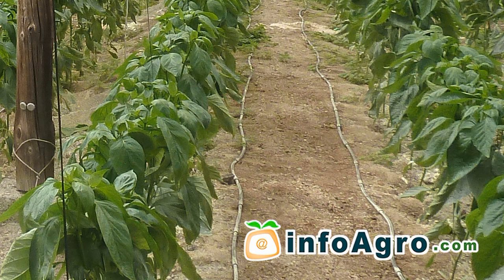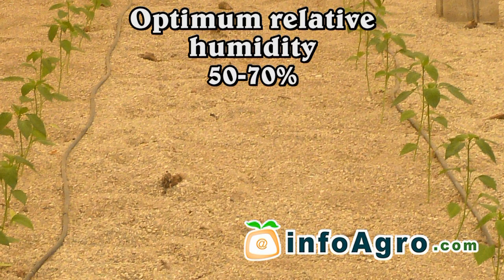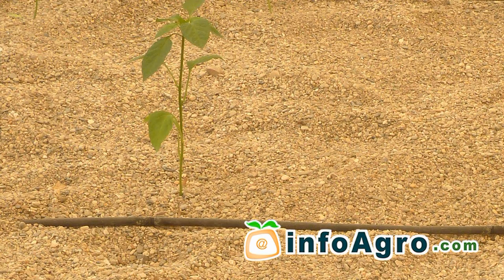This plant requires ample heat and light. The optimum relative humidity varies from 50% to 70%. The soil should be deep loamy sandy soil which is rich in organic matter and well-drained.